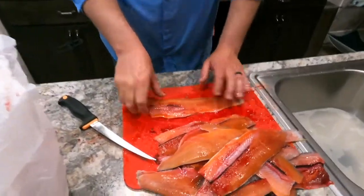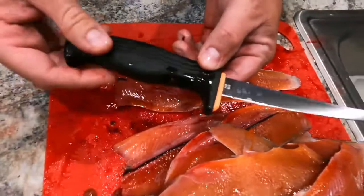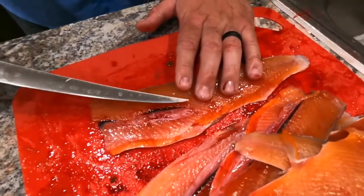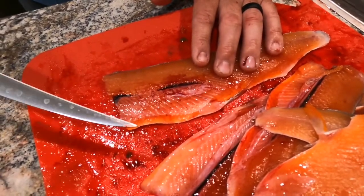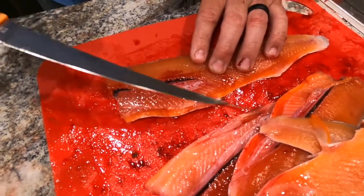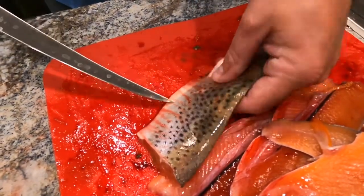Okay folks, just like that we've got all the fillets off the fish. We've got a bunch of nice fillets here, but we still have a problem — there are rib bones in these. So that's when you grab your other fillet knife, make sure it's good and sharp, and what you're going to do is gently try to get underneath these rib bones to take them out so you're not having to pick them out when you eat. You can also remove any fins that are on there.